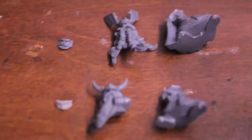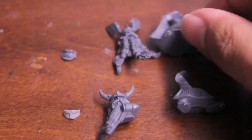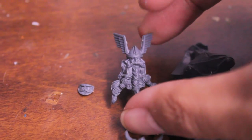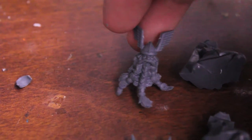First of all you need your dwarf bodies — of course you need the back part of their bodies. The two I enjoy using are these guys with the winged helmets, because they just look so much more like champions and veterans. Their beards are long, detailed, and braided, and the winged helmet really makes them stand out from the rest of the dwarves.